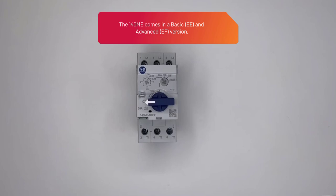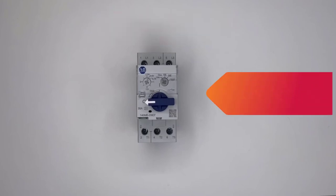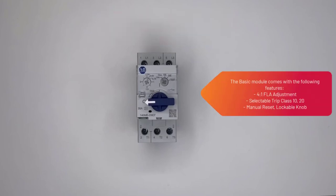The 140M-E comes in a basic EE and an advanced EF version. The basic module comes with the following features: 4-to-1 FLA adjustment, selectable trip class 10 and 20, and manual reset with a lockable knob.